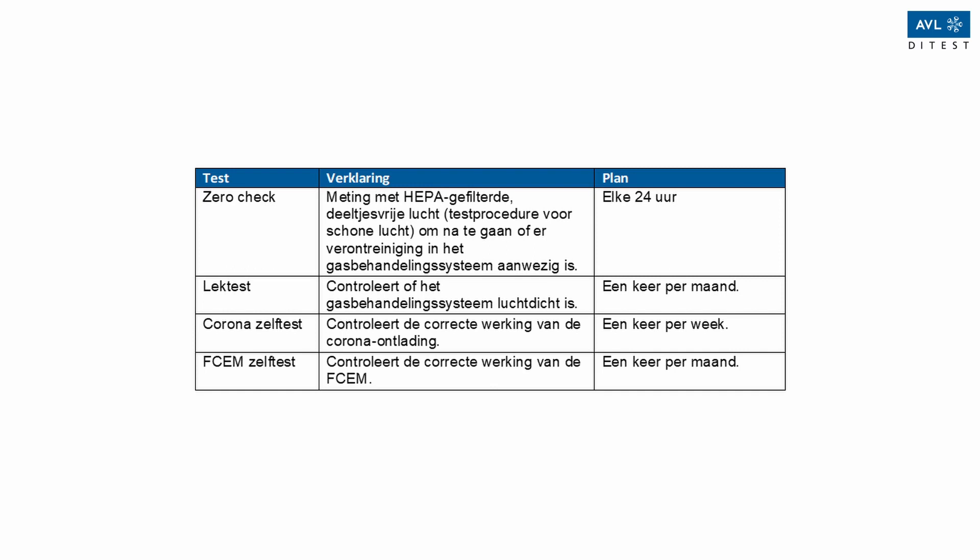Leakage test: checks if the gas handling system is airtight — once a month. Corona self-test: checks the correct functionality of the Corona discharge — once a week. FCEM self-test: checks the correct functionality of the FCEM — once a month.